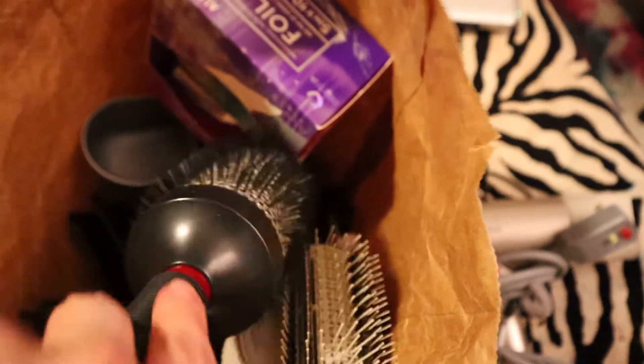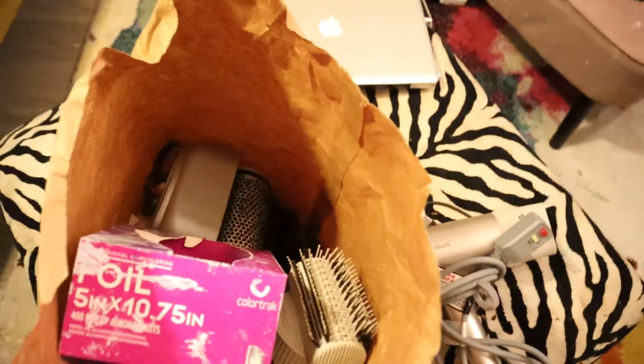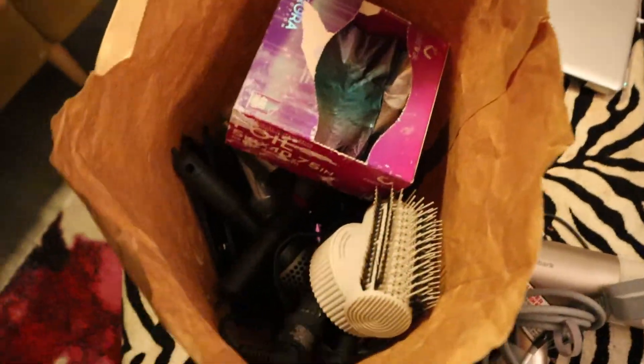I'm supposed to start at the hair salon tomorrow, so I got my bag ready — brushes, styling tools, foil, clips, paint brushes, everything I'm gonna need. So I'm supposed to start at the hair salon tomorrow.